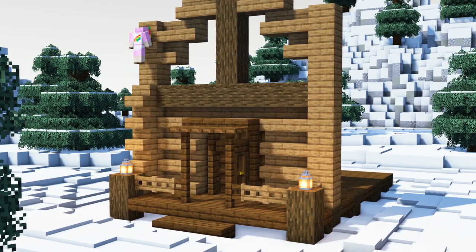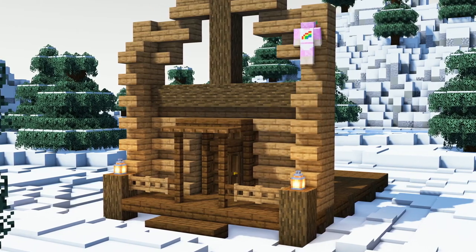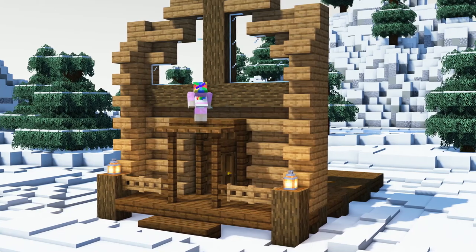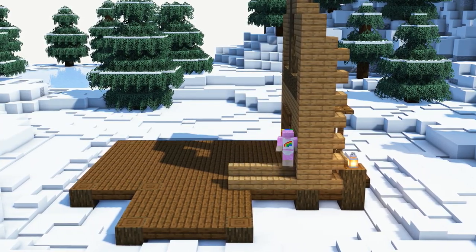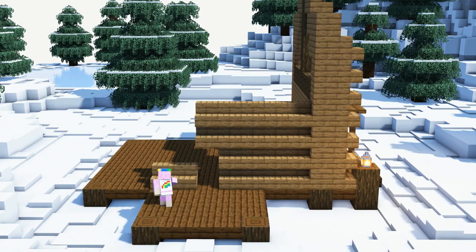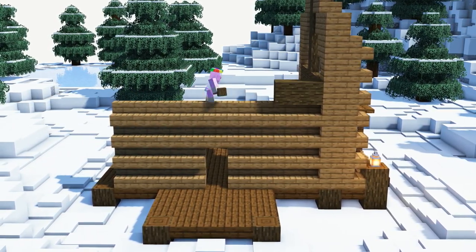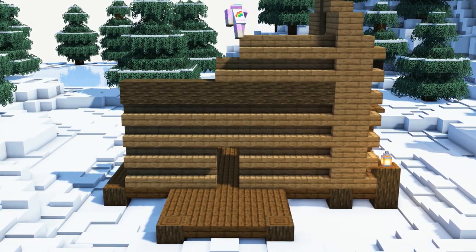In front of the two spruce pillars we will add spruce stairs pillars with a height of 7 blocks. Now we will continue building the left side of our cabin by using spruce stairs. We will leave a little gap in the middle for another side entrance. On top of the first four spruce stairs we will add another horizontal beam out of dark oak.